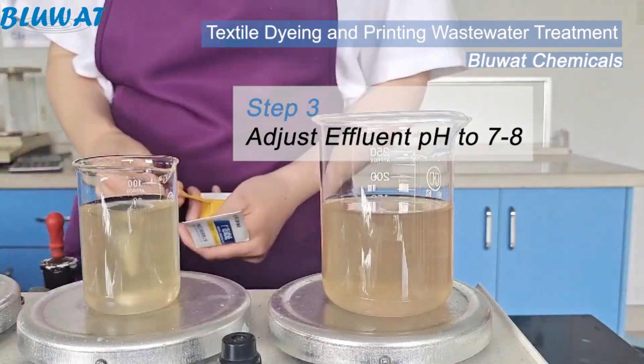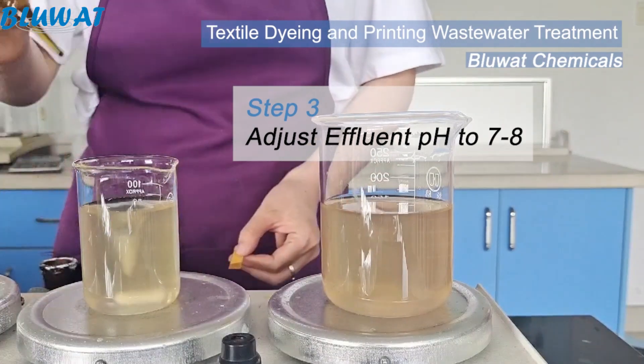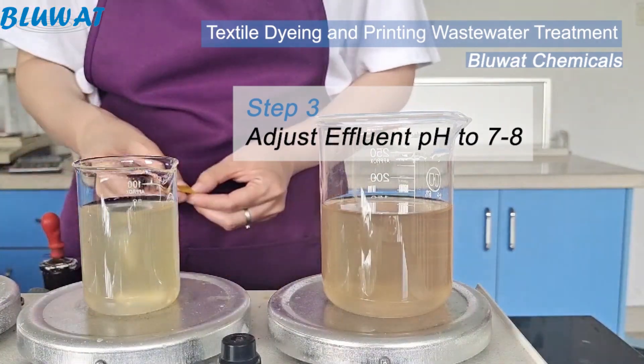Third step: adjust effluent pH to 7-8 to bring out the best performance of polyacrylamide.